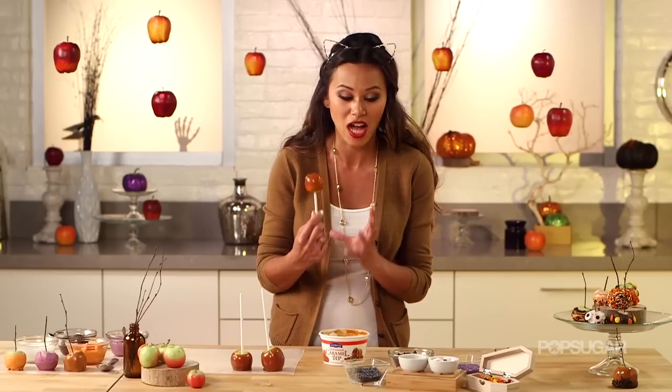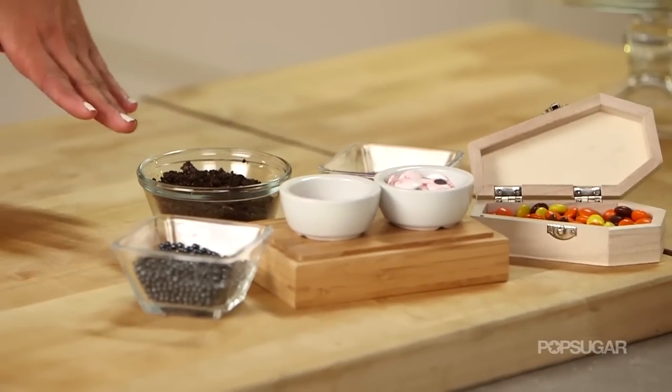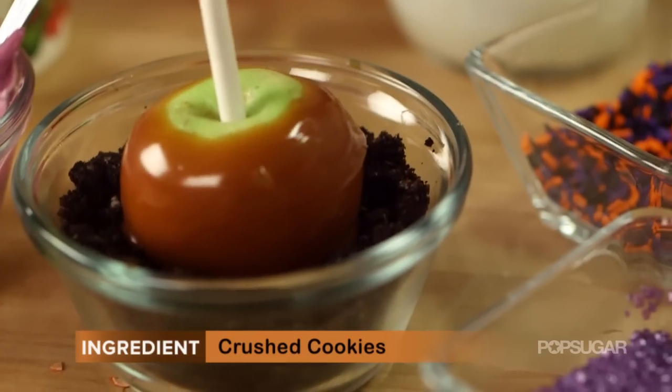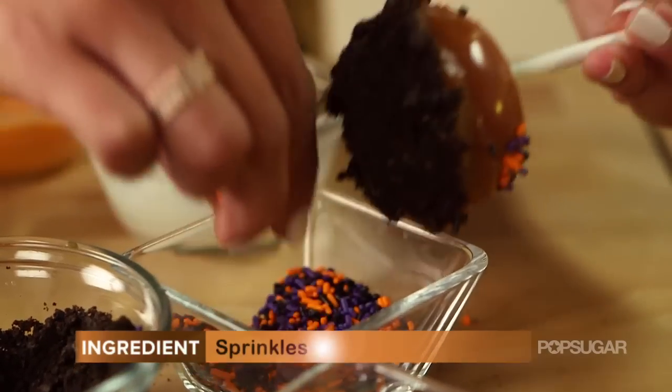If you want to put sprinkles on your caramel apples you have to do it when the caramel is still hot. Over here I have sprinkles, candies, crushed cookies, and these cute little spooky eyeballs that I found at the craft store. Just dip it in there, push it down, and then I'm going to do some of these little Halloween sprinkles on top.